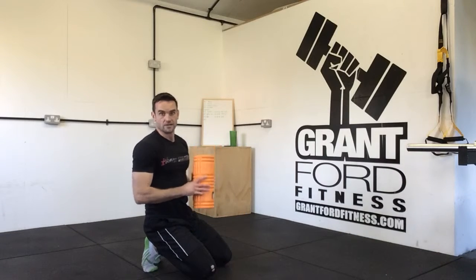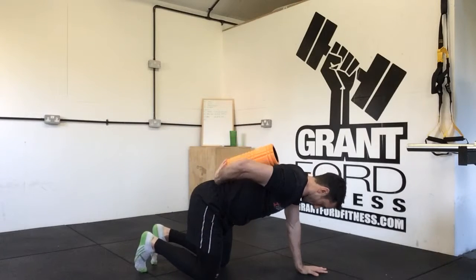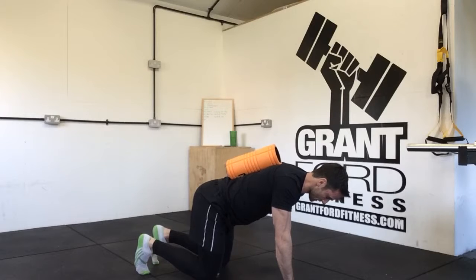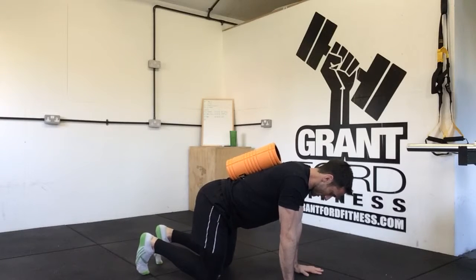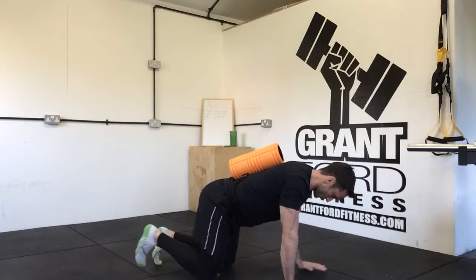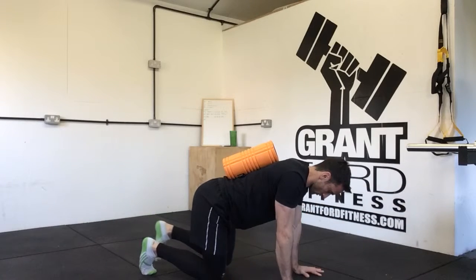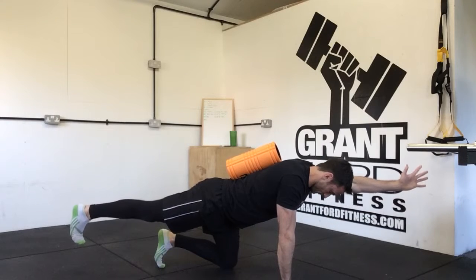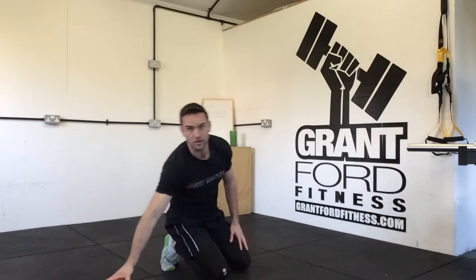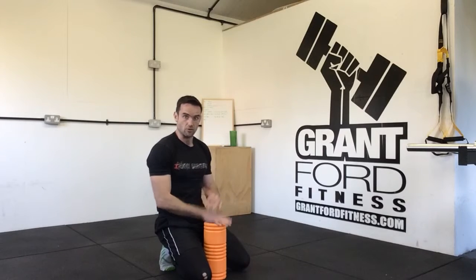Just like with the single leg extension, once you're comfortable with the movement you can test it with a foam roller. When we get ourselves into position and set up, the foam roller is going to be balanced along that spot lengthways along our back. When we come into this position and we are neutral, the roller will stay where it is. If we brace and come out and we are neutral, the roller will stay where it is. The minute we roll through our hips, the roller is going to come off our back. It's a great way to give yourself kinesthetic feedback so you can see whether or not you are tipping.